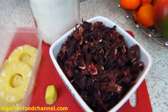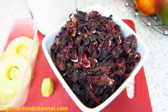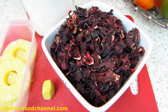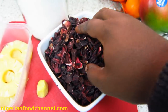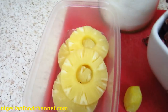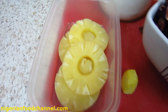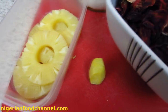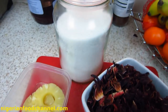Right, here we go guys. In the bowl here I've got my sorrel leaves — you can get this from your local grocery store. It's a very important part of making Zobo drink, or sorrel drink like some people call it. I've got them dry but we're going to have to clean them before using. I've also got some pineapple slices — I bought slices in the can, emptied it into this bowl — about four slices in there. And I've got a slice of ginger which I'll need to make the Zobo drink, and my jar of sugar.